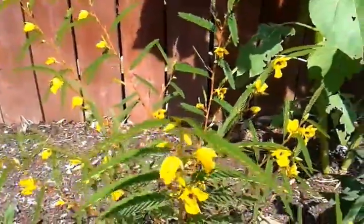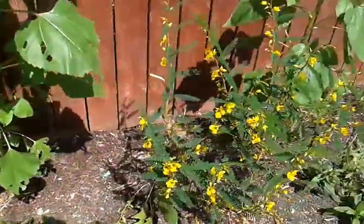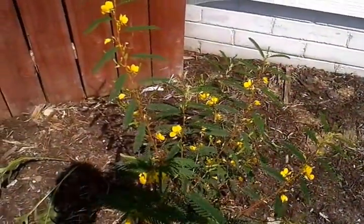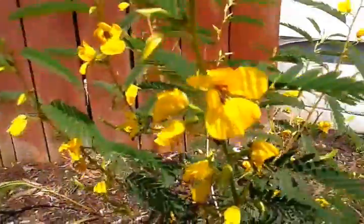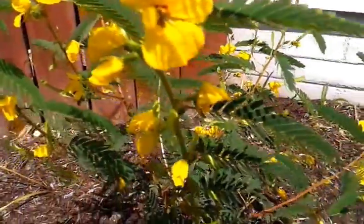It's a Michigan annual, meaning that it seeds itself around. It does not come back from rootstock. This is the first year I've ever had this plant, so I don't know a whole lot about it. It was kind of an experiment, but it gets yellow flowers. Again, this is mid-August, and it should seed itself around.